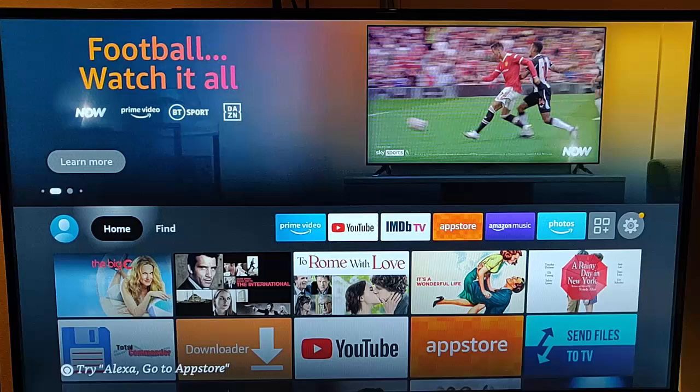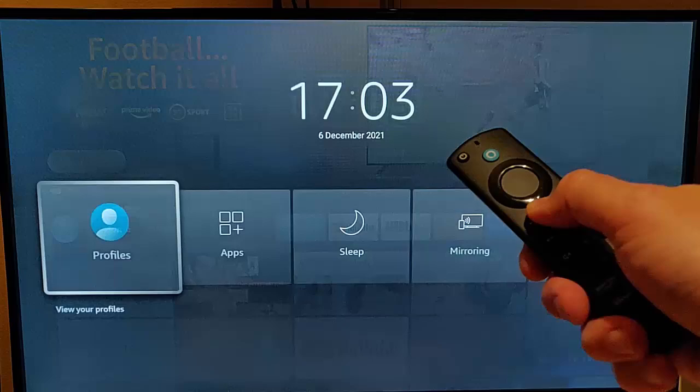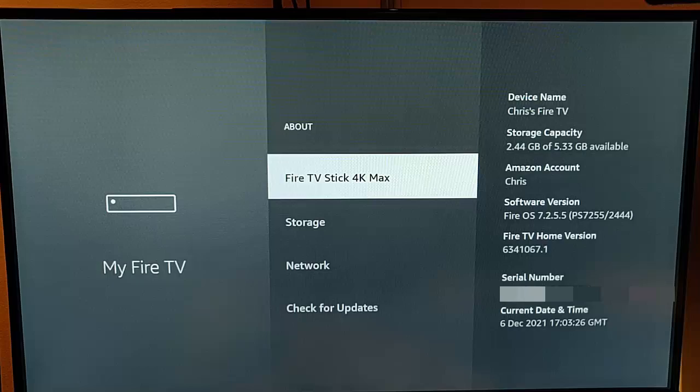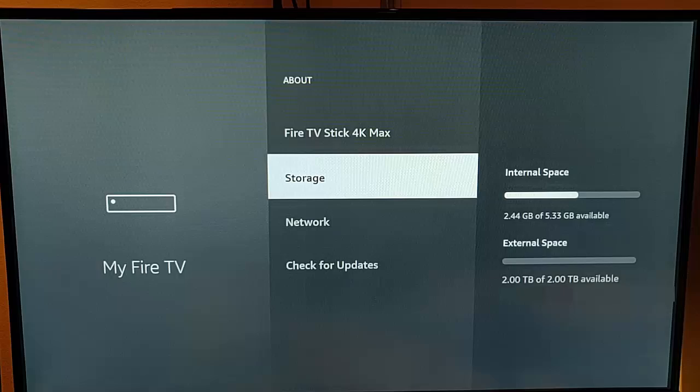Once we've done that, we need to check it's connected. Grab your remote control, press and hold the house button until the menu appears, go across to Settings, middle button, go down to My Fire TV, middle button, go to About, middle button, then go down to Storage and there you'll see external space listed. If it says it's not connected, something is wrong with your setup — check that your drive is formatted to FAT32, it's 2 terabytes or less, and it's firmly connected to the OTG cable, which is firmly connected at either end to the lead and the Fire TV Stick.